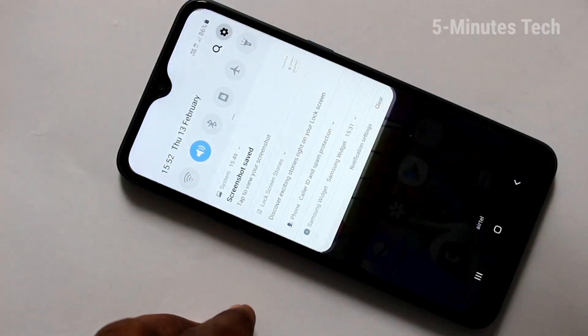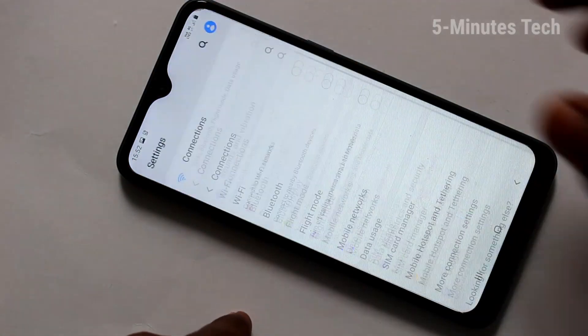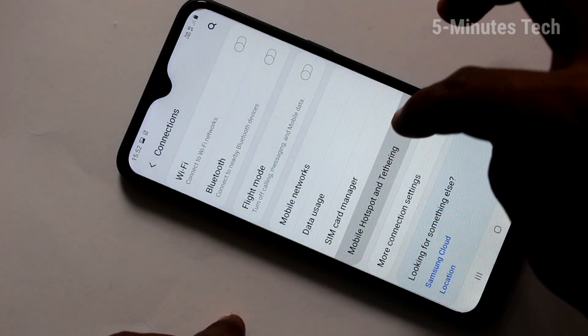First of all, in your phone, go to the Settings and click on Connections. Click on Mobile Hotspot and click the ring.